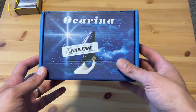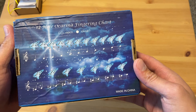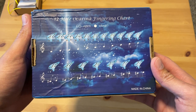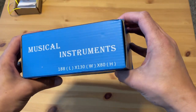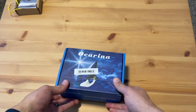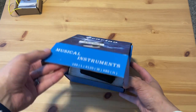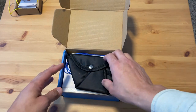So this is the moment everyone is waiting for. Okay, so it's got the notes on the back of the box on this one. It shows you the different colors, musical instruments, ocarina. Alright, let's open this thing up. So like I said, this one comes with accessories, which is nice.